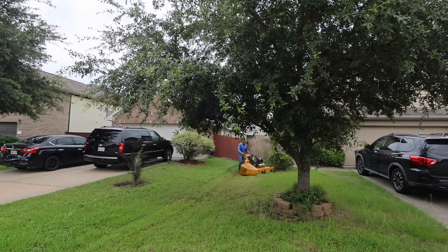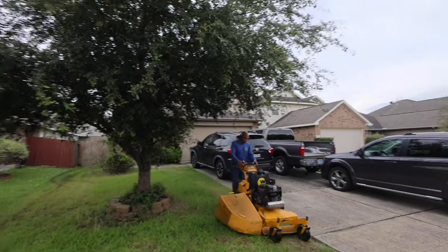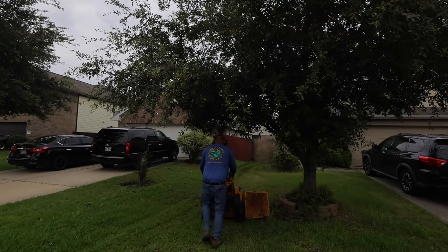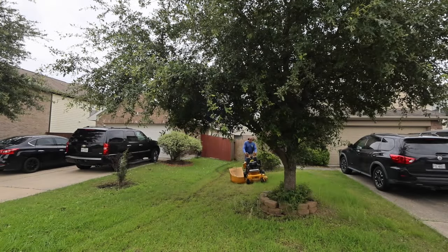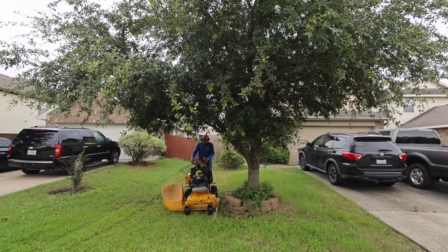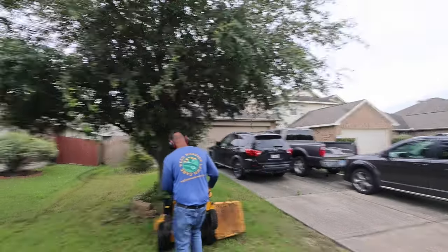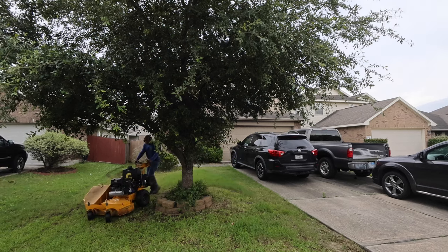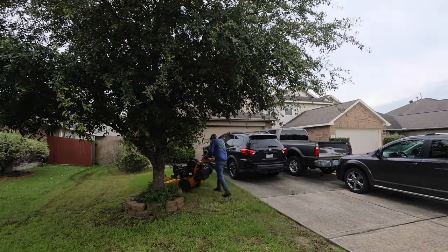I'm going to get it all mowed up and get everything bagged up on the front. Give me a few minutes, stick with me, and you'll see the whole process of me mowing this and getting it all mowed down. I'll also share me trimming it up with the trimmer and getting it all edged up, front and back. We'll see the results after I put the time in. You've got to put some time in because that's what it takes to get them all looking good.